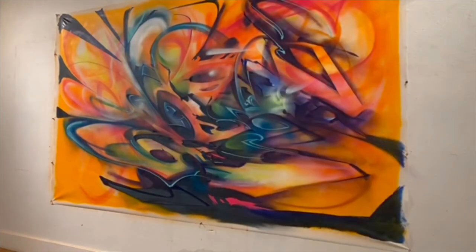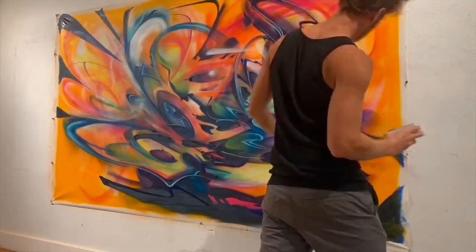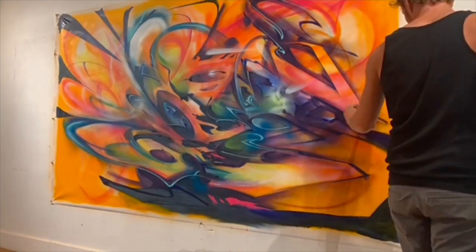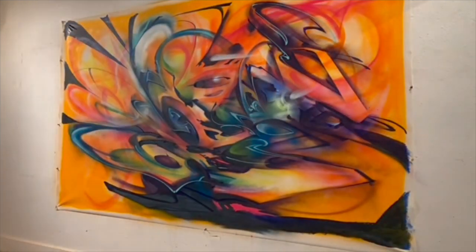Now I'm doing what's called the cutback with the flat wash brush — this is what takes it to a higher level of cleanliness in the shapes that I'm creating. I'm particularly good with the brush and I know that's the fastest way I can shape things up cleanly.